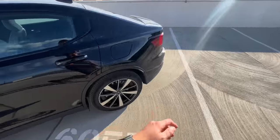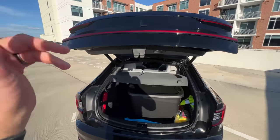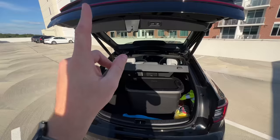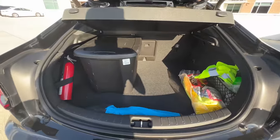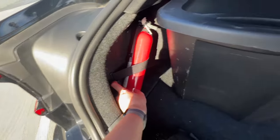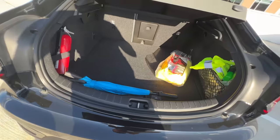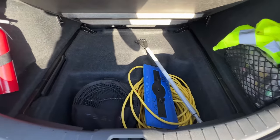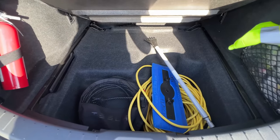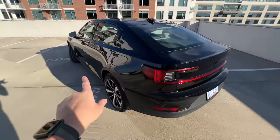Let's go around to the trunk. It is a power liftgate and hatchback versus a normal trunk. There's quite a bit of space — got a 12-volt power outlet, a little basket, and a fair amount of space underneath. It's certainly not a Tesla Model Y with tons of space, but it's not bad. It's fairly deep.